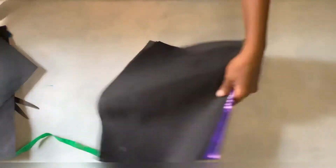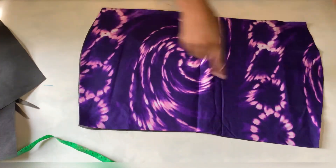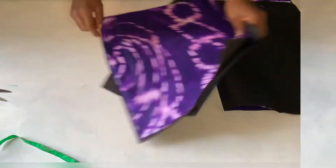Now I'm going to go to my sewing machine and sew the lining to meet the fabric. I'm just going to open it up like this, take it to the machine, and sew it round. I'll do the same thing to the back.